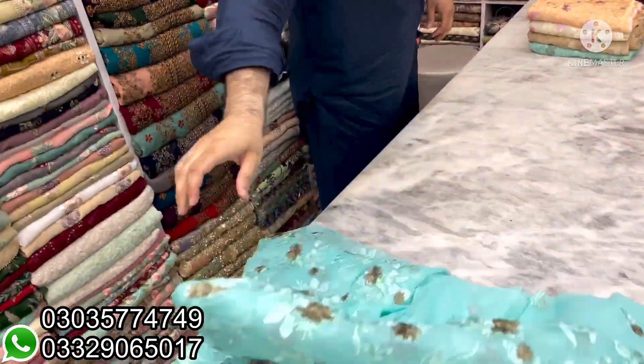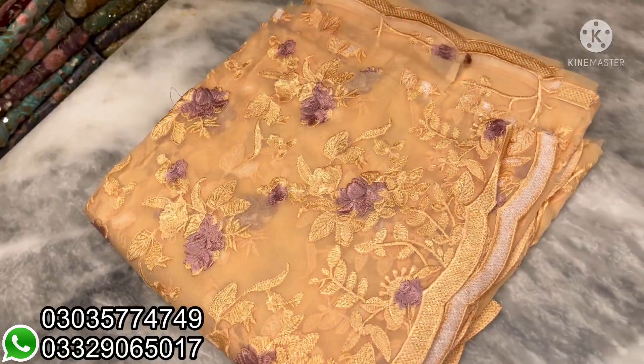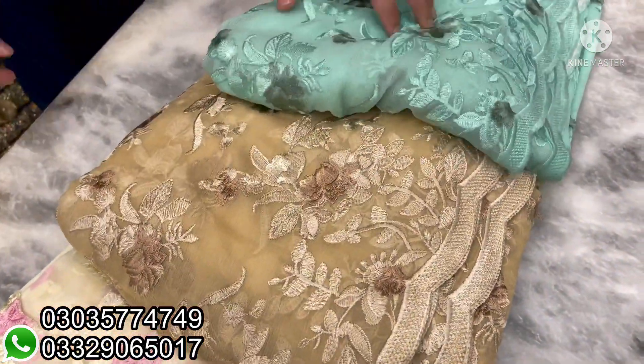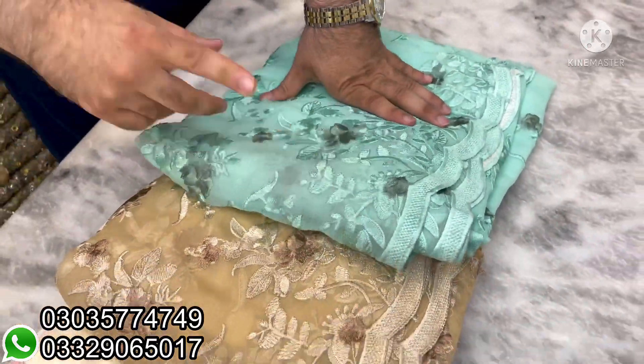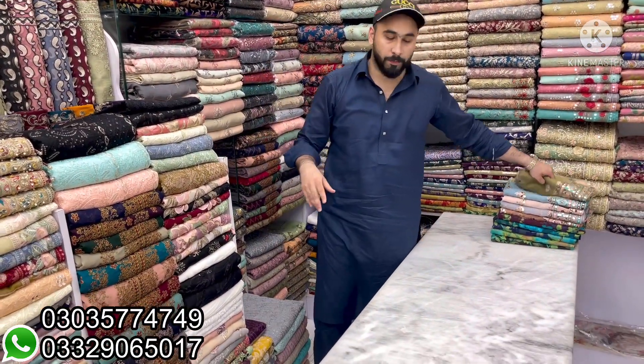I will show you the colors — there are colors: one, two, three, four. This color has a lot of different color options. This is also a reasonable price. I will give you three pieces for 4,500.